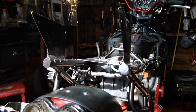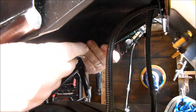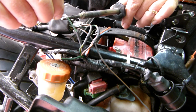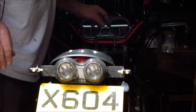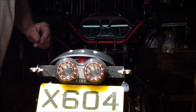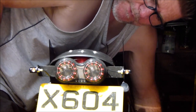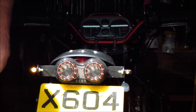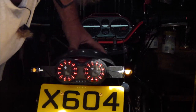Now let's fit the rear mudguard. There we are, fitted. Let's see if the lights work. Side lights, normal lights, brake lights - oh yes. Turn signal left - oh yes. Turn signal right - perfect.